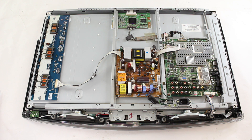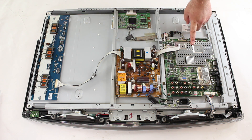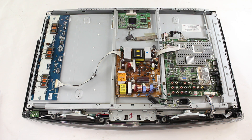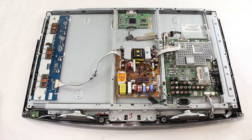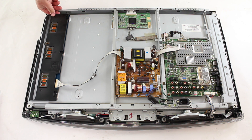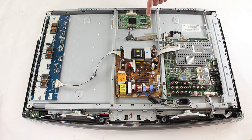In most Samsung LCD TVs we have four boards: the main board, the power supply board, and the backlight inverter. The backlight inverter can sometimes be covered by a plastic or metal shield. We also have the T-Con board, which can also sometimes be covered by a shield. Click the link in the video for more information on the basic functions of these boards.